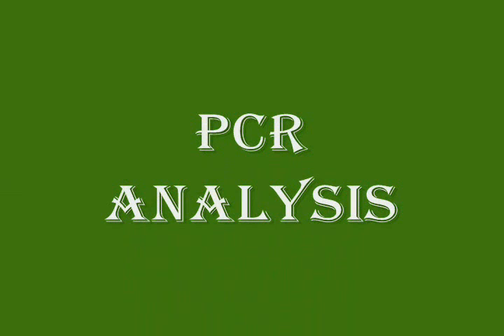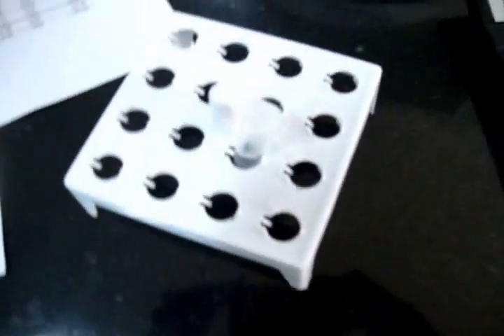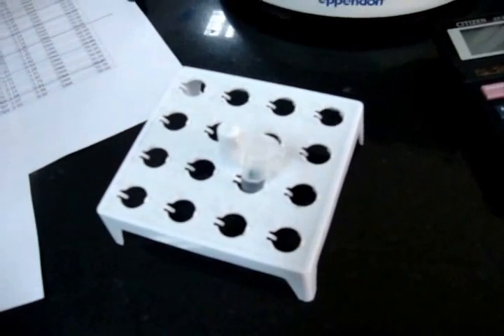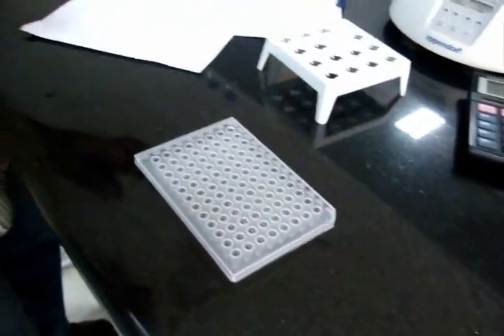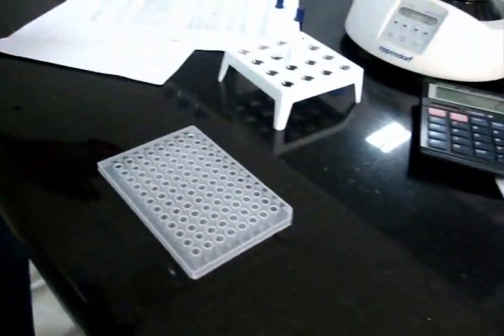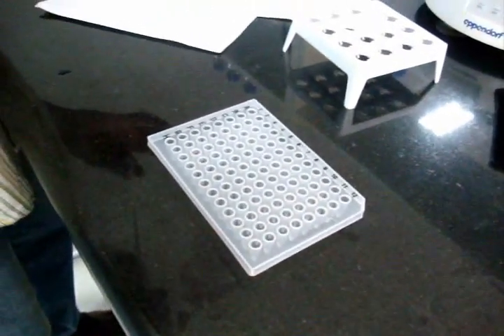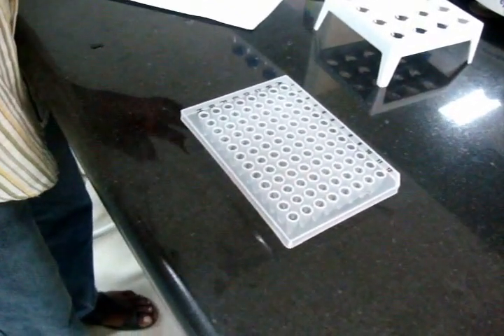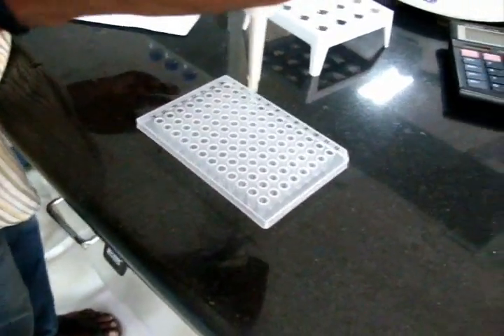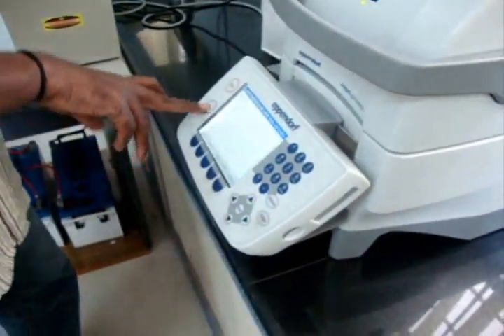The next step is PCR analysis. First, the genomic DNA is added into the PCR plate, then add the PCR mixture into the PCR plate. Place the PCR plate in the PCR machine.